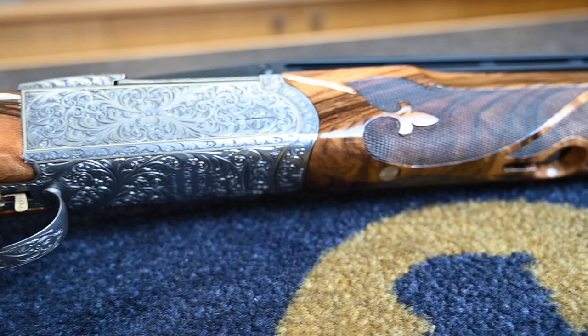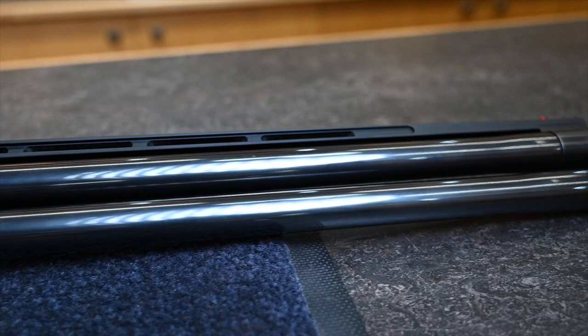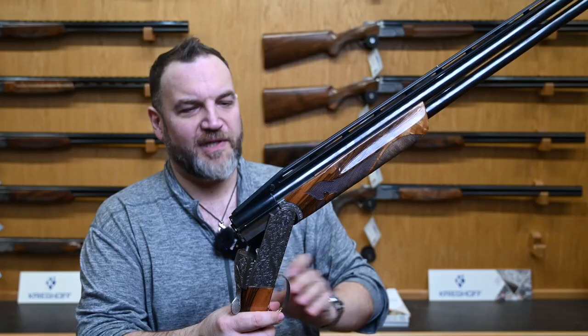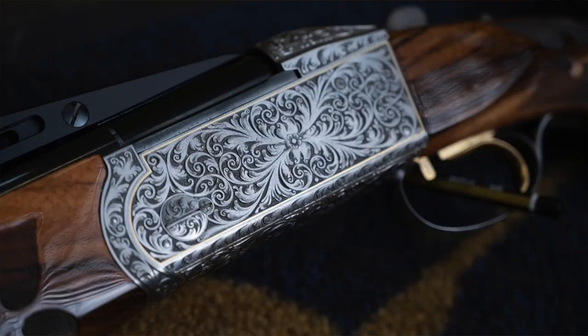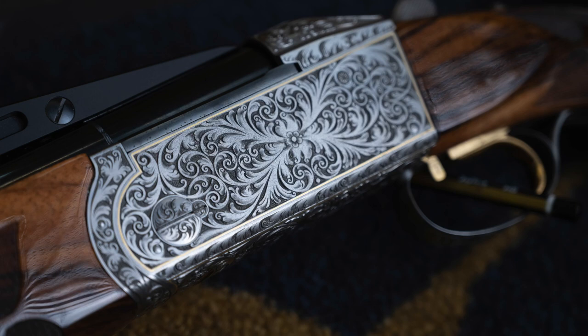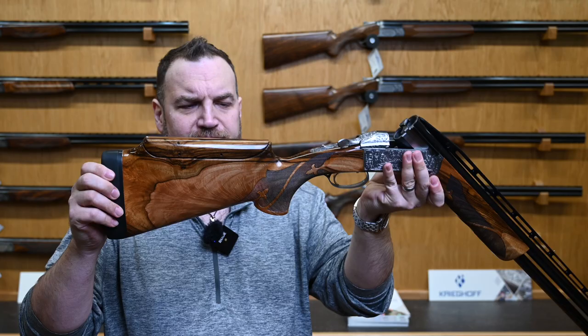This is a Supersport Pro Rib — I've never actually reviewed the Pro Rib before — with woodwork by a company from Missouri called Wenig, and it's like nothing you've ever seen. It looks like it's going to fit no human on the face of planet Earth. A full-on trap gun with Monarch Skrull, which I think is a ten-grand option, and one of these stocks is circa four to five K in this maple.